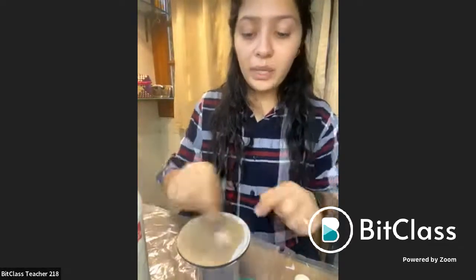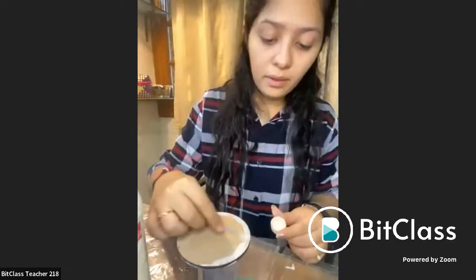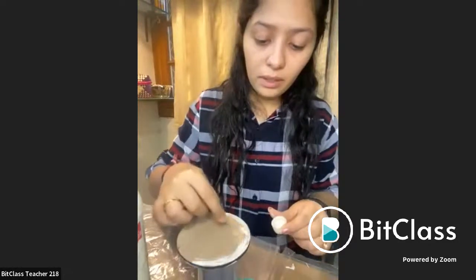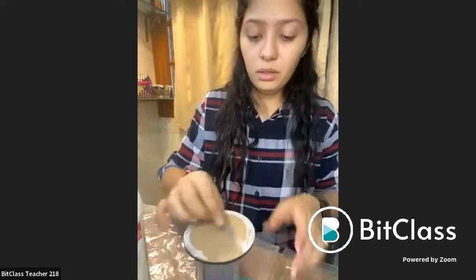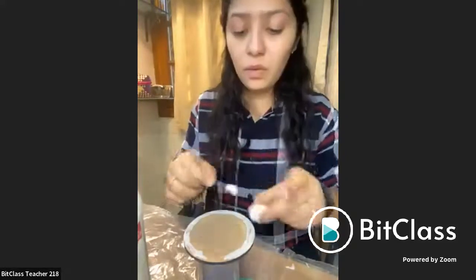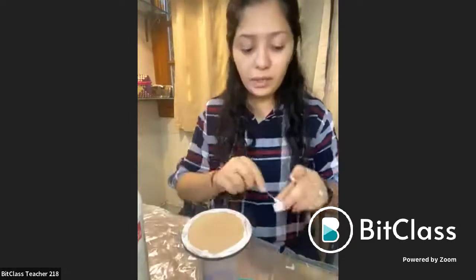Make sure that you apply on the edges completely. If you're not sure, you can also apply it on the whole back surface. Make sure that you don't leave any gap in between and you just apply it next to each other. I've kept my base at a height — you can use a glass or anything beneath, but don't keep it in direct contact with the plastic or newspaper.